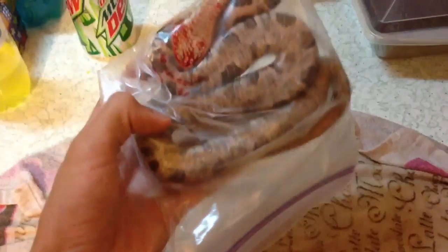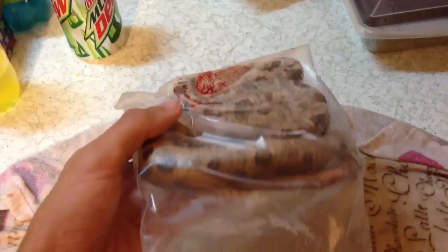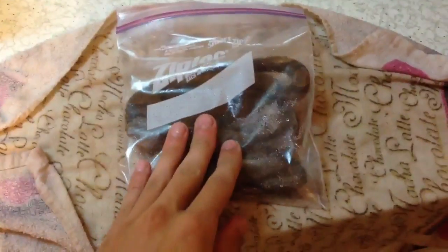The first thing you want to do — this is a copperhead I caught, well not caught, but a dead-on-road find the other night. So I froze it, and then I'm going to let it thaw out right now, and I'll show you the next step from there.